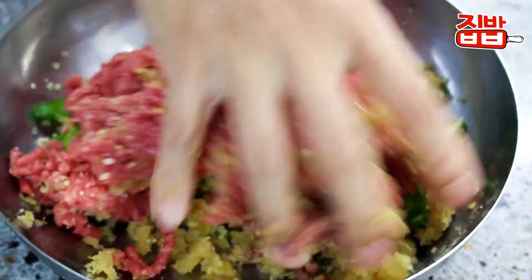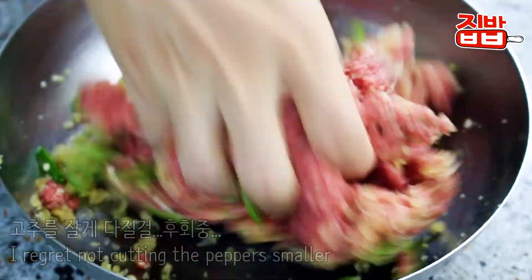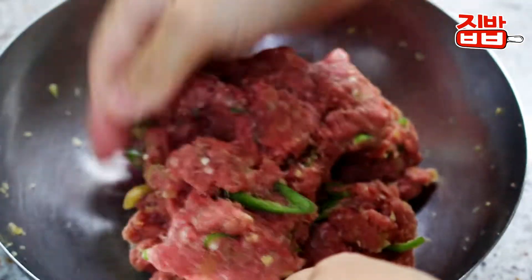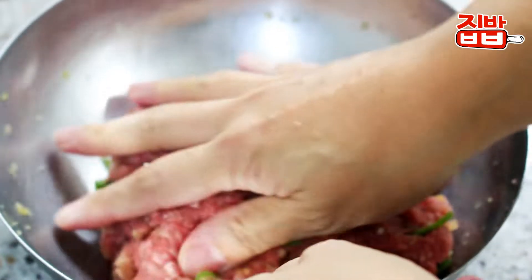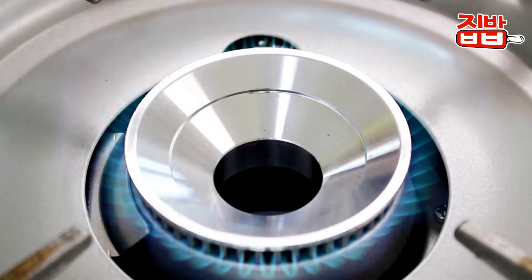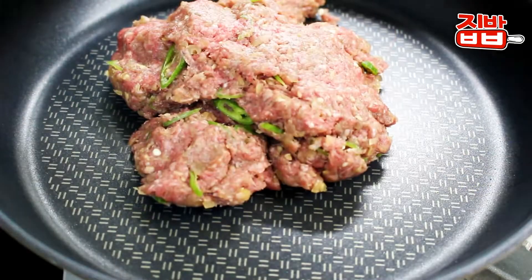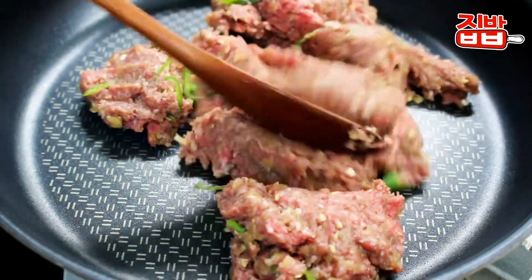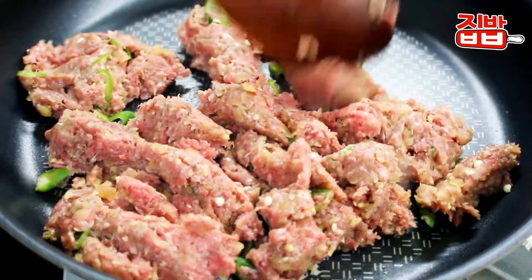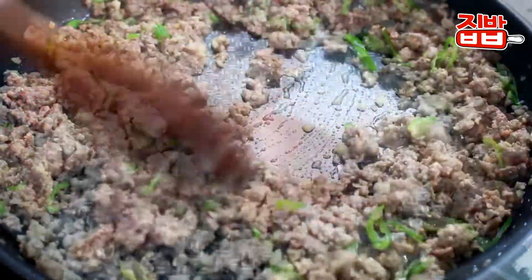I'm going to heat up the soy sauce. I'm going to use the right amount of soy sauce. I'm going to heat it up in a small pan, just a little bit.